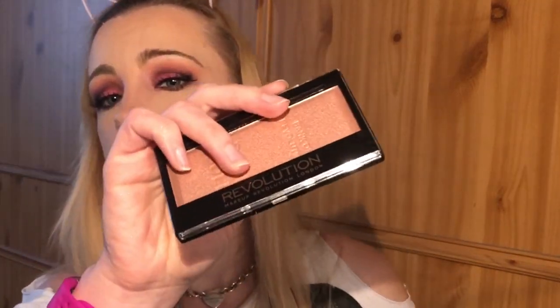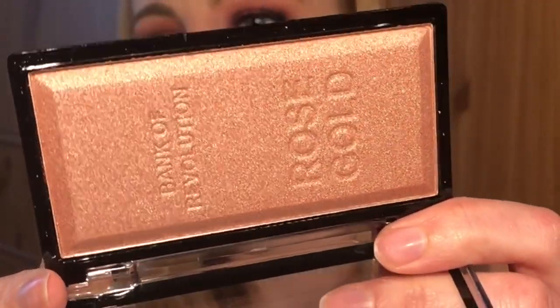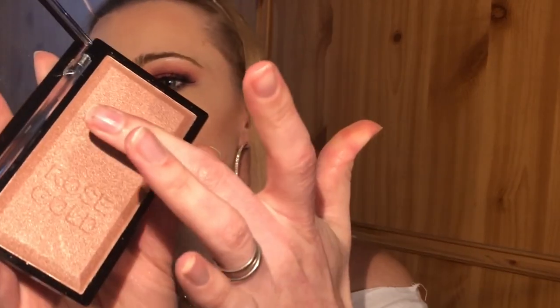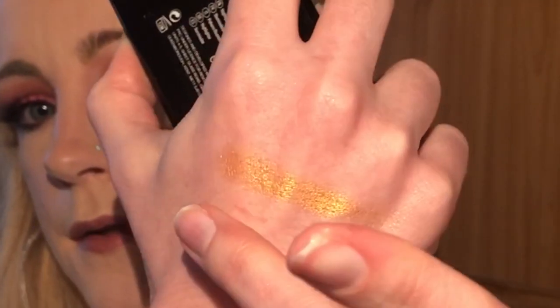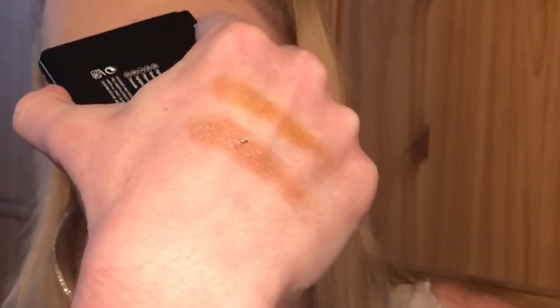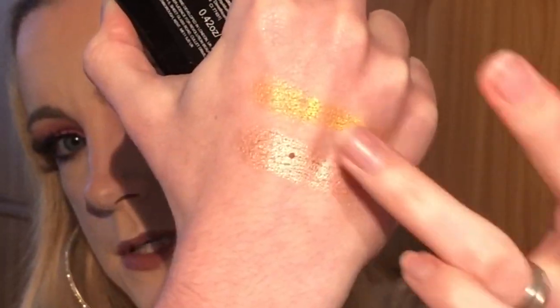Next we're going to swatch the rose gold one, which looks like this. Let's give you a close-up of the inside — it's so pretty packaged. Let's give that a swatch on the back of my hand. How pretty is that? It's so creamy to touch.